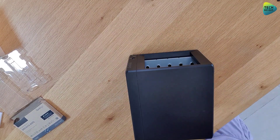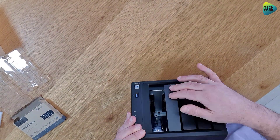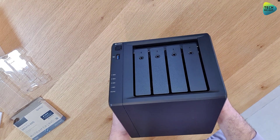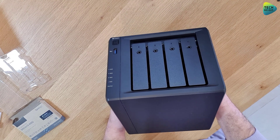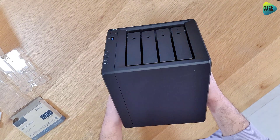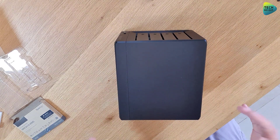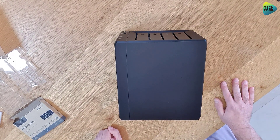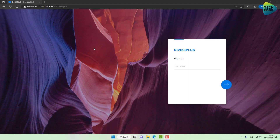All we have to do now is reinstall the drive bays, then plug the device back into power and back into network. Boot it up, give it a few minutes, and then we'll make sure that everything we have installed indeed shows up in our DSM operating system. Let's go over to the computer and see if it worked. We are done upgrading everything on the physical level, so now let me log in.